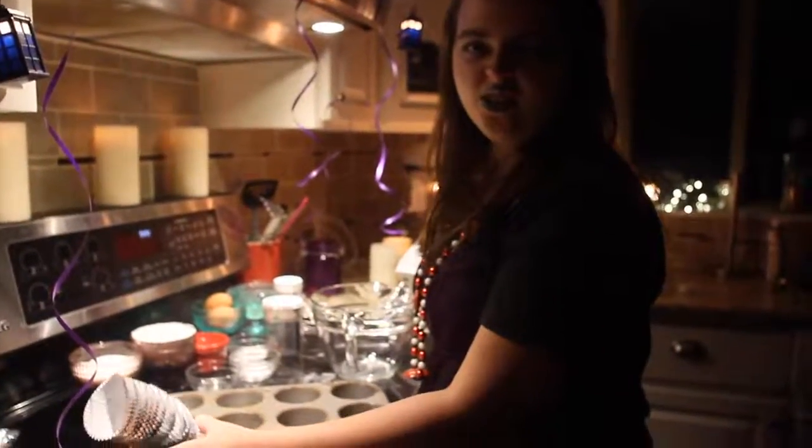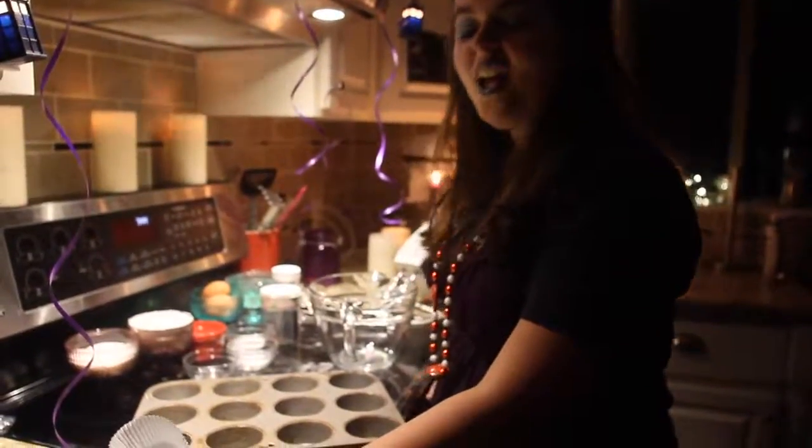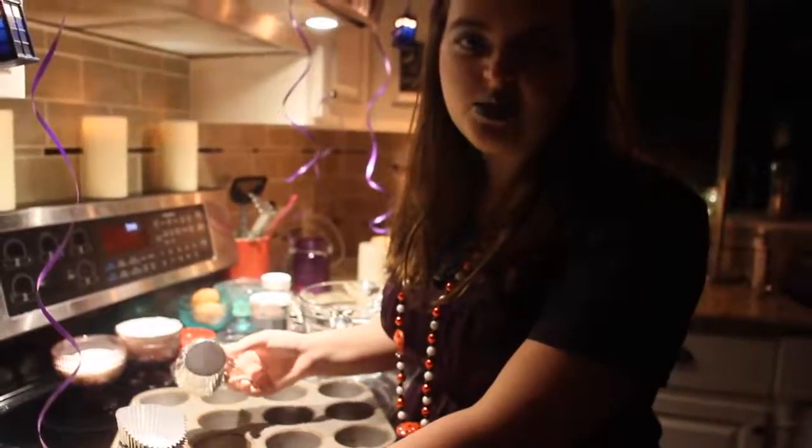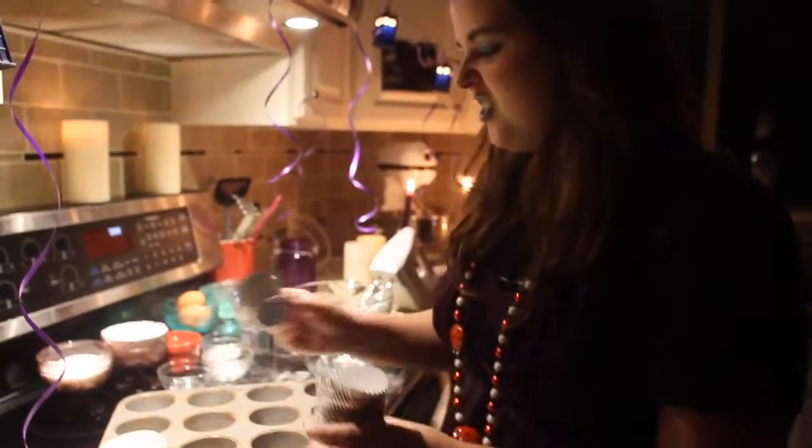First you line your cookie sheet — I mean cupcake pan. You can make your own or buy them store bought. I buy mine from a special dealer. Just add one to each one.